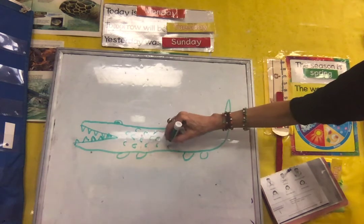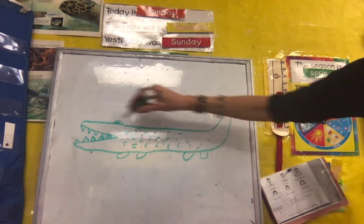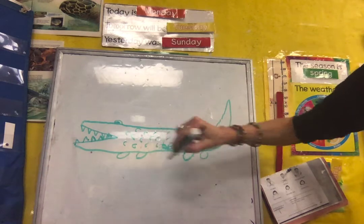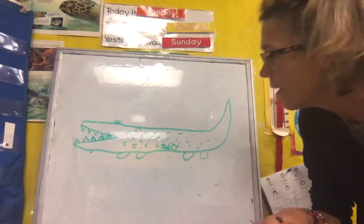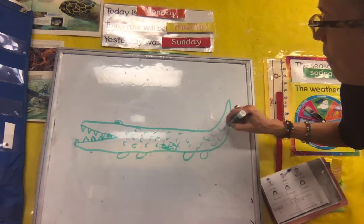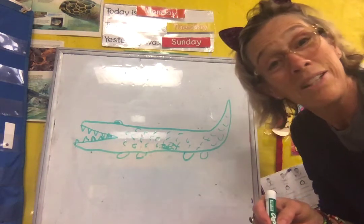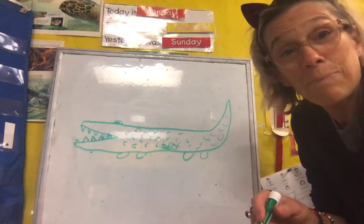A funny thing about crocodiles and alligators too is they like to put stones in their body — they eat the stones and they settle down in their tummy, and it helps them go down when they're in the water; it helps them sink. So give it a try. I'm kind of a beginning drawer and sometimes I just like to start with shapes, so starting with a sideways angle can be a good start.